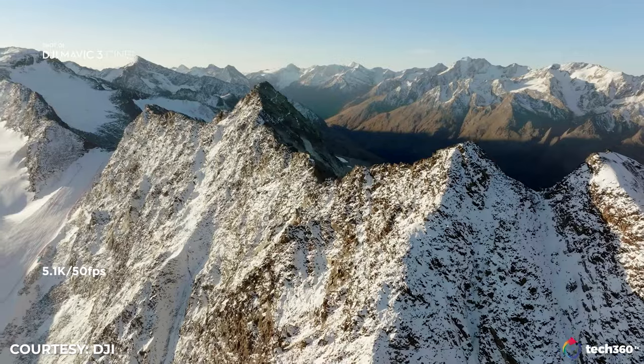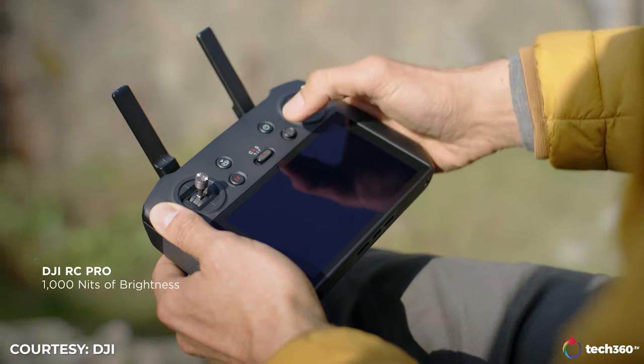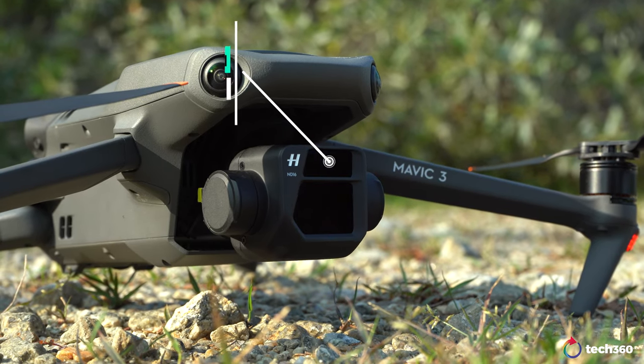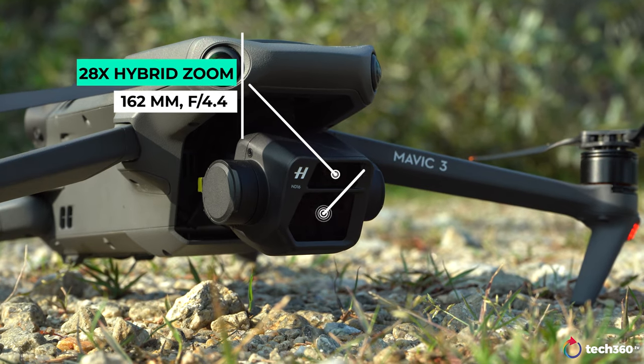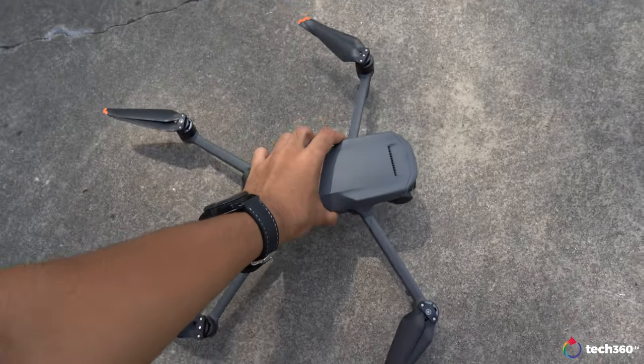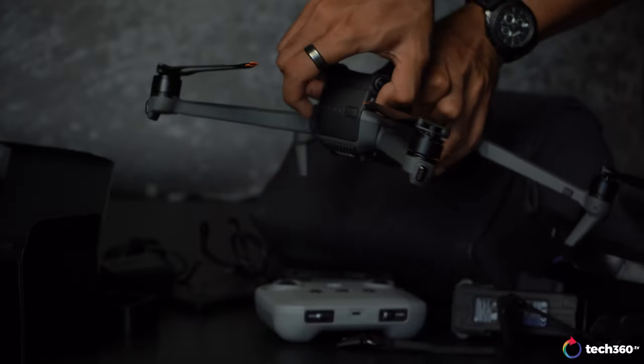This unit sent to us by DJI is the Fly More Combo. I do want to mention there is a Mavic 3 Cine, which has 5.1K 4:2:2 Apple ProRes HQ. In terms of image quality, there's a bigger difference in resolution with the Cine, and you also get the RC Pro remote control, which has a built-in display. But it's still essentially the same drone — you still get the new dual Hasselblad cameras, one being a quarter-inch telephoto sensor on top, and on the bottom is a 4/3-inch 20-megapixel sensor.